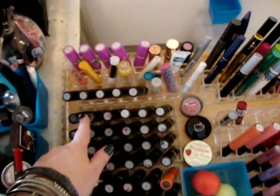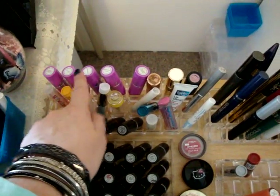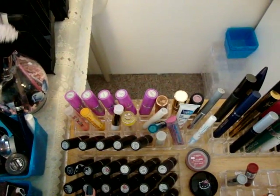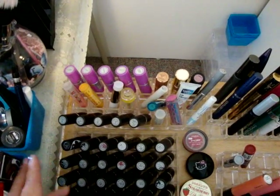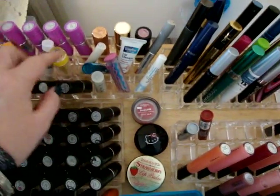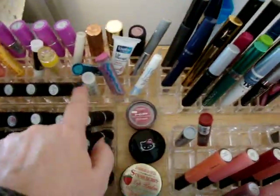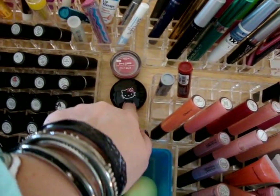This next one has more MAC lipsticks in the front, and in the back are Lime Crime lipsticks — you can only get those at Space NK in the United States, and there aren't that many Space NK stores, so I had to have them shipped to me. I did a video on those if you're interested, just Google 'MrsDollFace Lime Crime' and you'll find it. In between are some lip balms, and then I have just a few high-end lipsticks: an Estée Lauder, a YSL, a Bare Essentials, and Clinique.